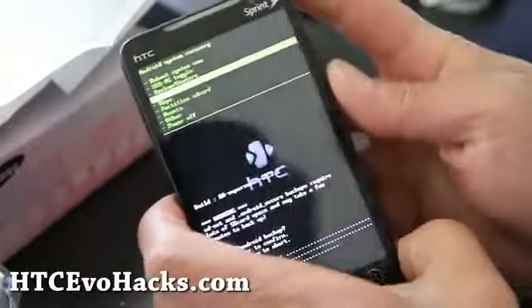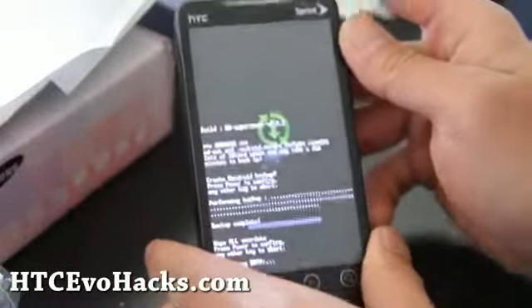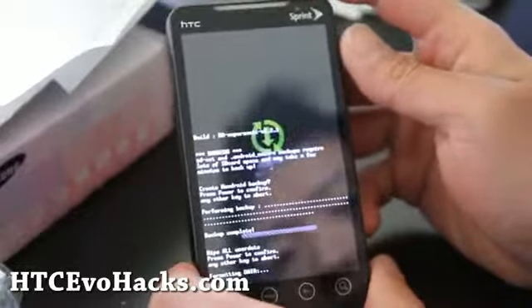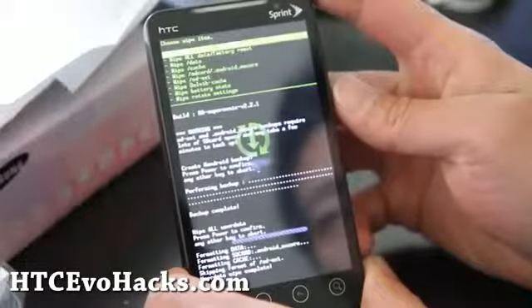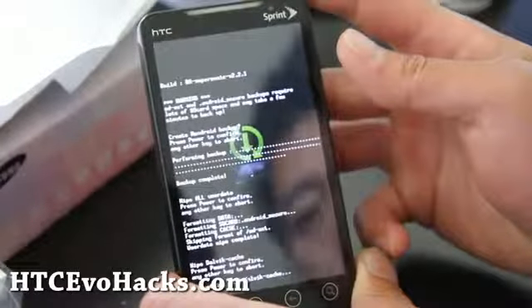And now let's wipe real quick. And we're installing the Fresh Evo this time — try all kinds of different ROMs. And the power button.